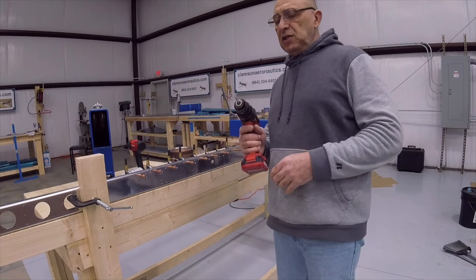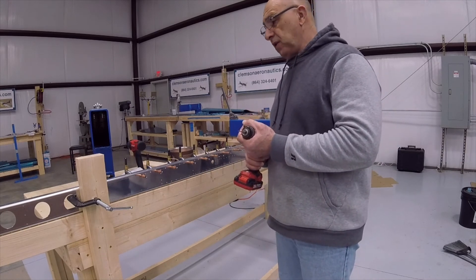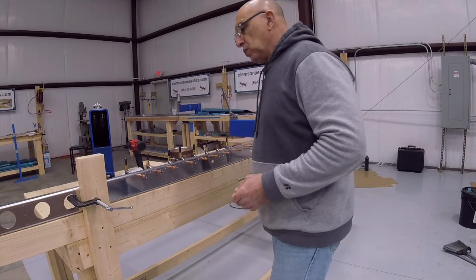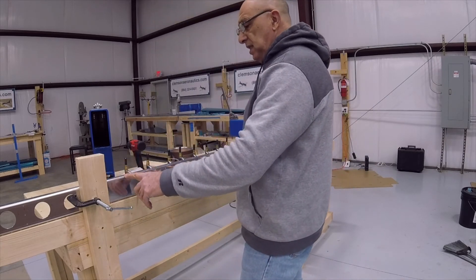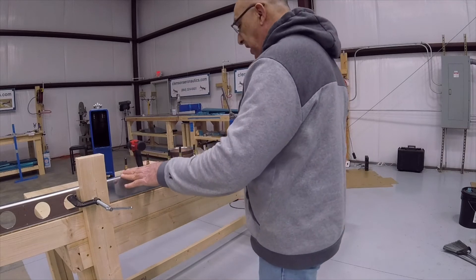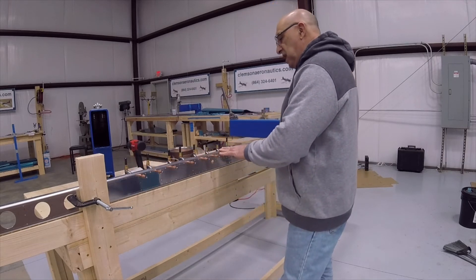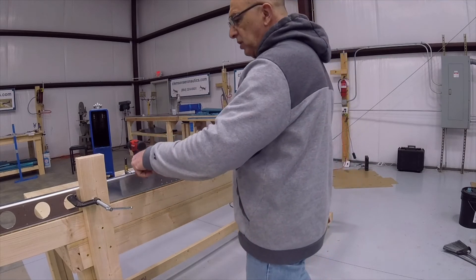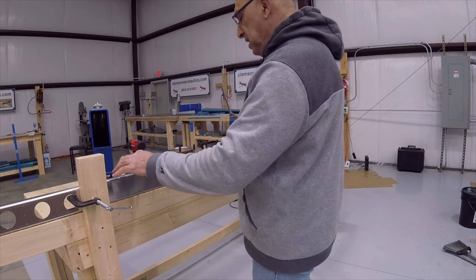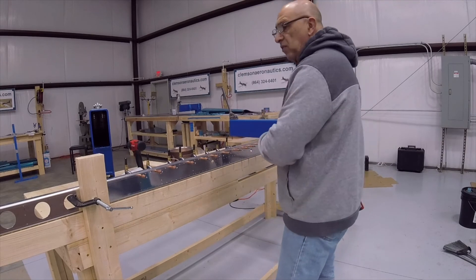I changed to a number 40 drill bit to drill the top holes that don't exist in the cap. I only had eight clico clamps so I'm using them on this side to hold it up while I drill, then I'll just keep moving them down the line.